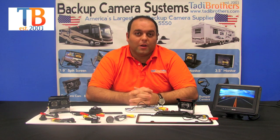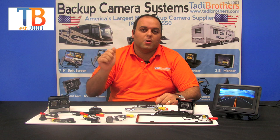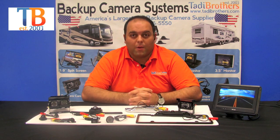We also have a feature where all our cameras have the option of adding a battery to it, so it's completely independent of your power system. You just push a button to turn it on and push a button to turn it off on the back where the camera is.